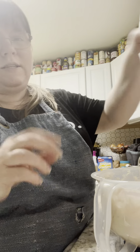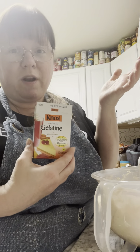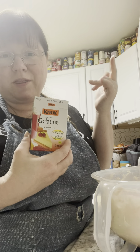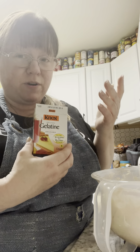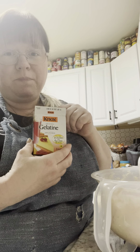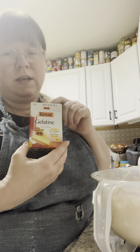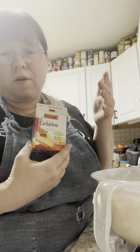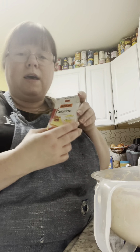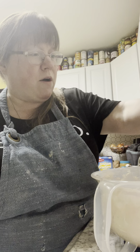The next thing I'm going to do is add some gelatin. I use Knox — you can use whatever brand you feel comfortable with. You're going to take a half cup of cool water, which I've already done, and two packets of the gelatin. This is a four-packet box. Just pour it into the water, mix it, and let it sit for five minutes so it blooms, then put it in the microwave for 30 seconds. I'm going to go do that right now.